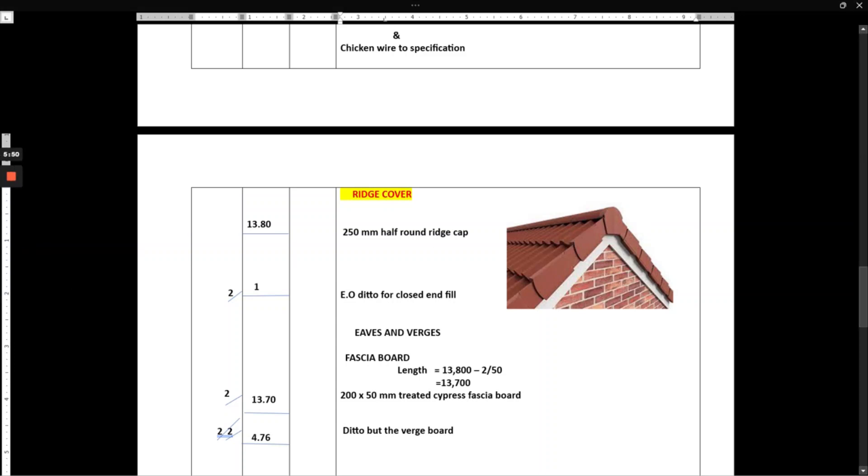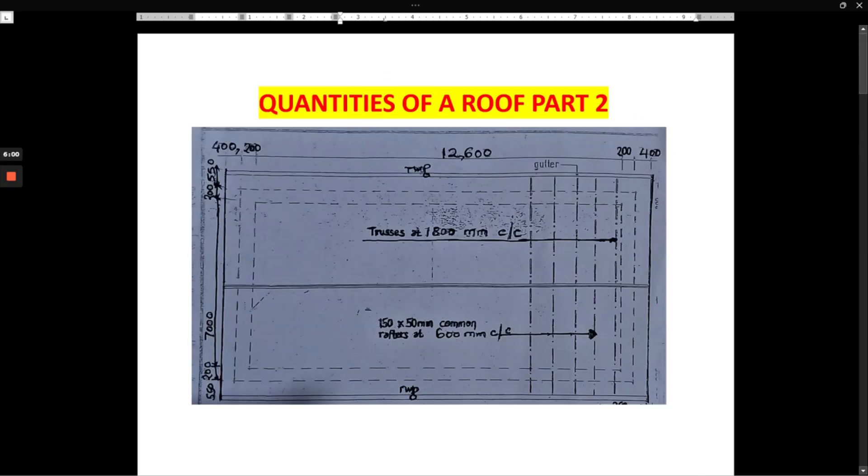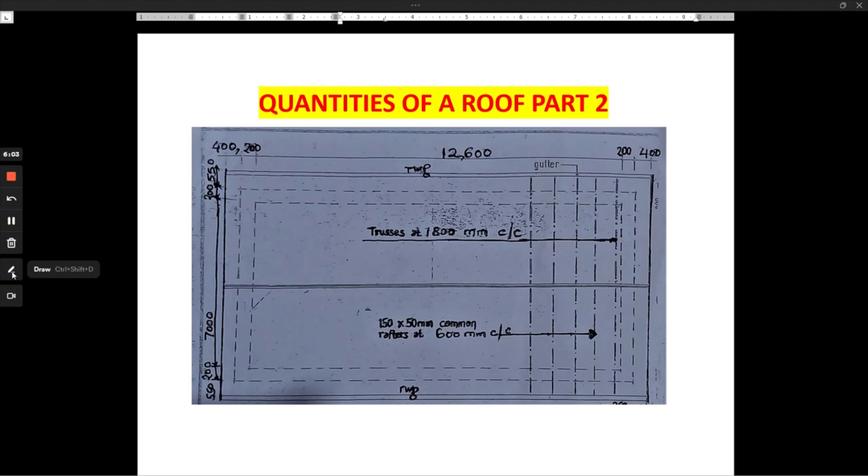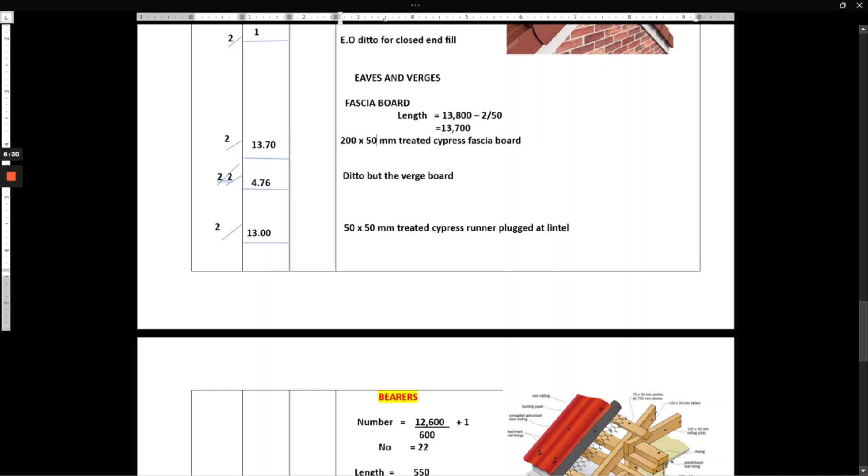The runner is the horizontal member running from external wall to external wall at the eaves level. We book it as 12,600 plus 2 times 200, giving us 13,000mm. There are two sides, so 13,000 by 2. We describe it as: 50 by 50mm treated cypress runner, plugged at the lintel.